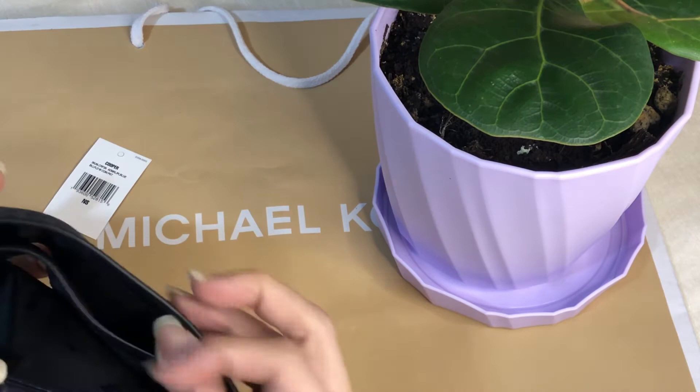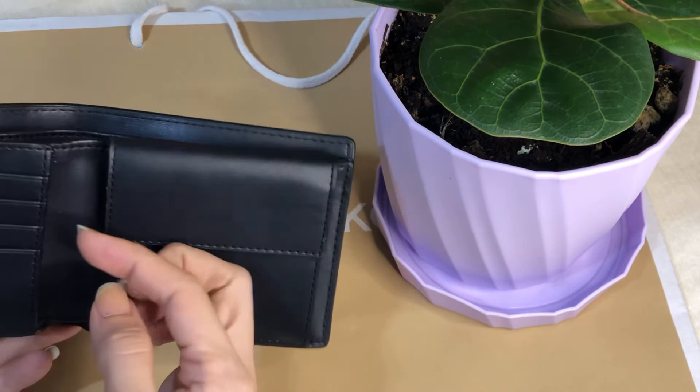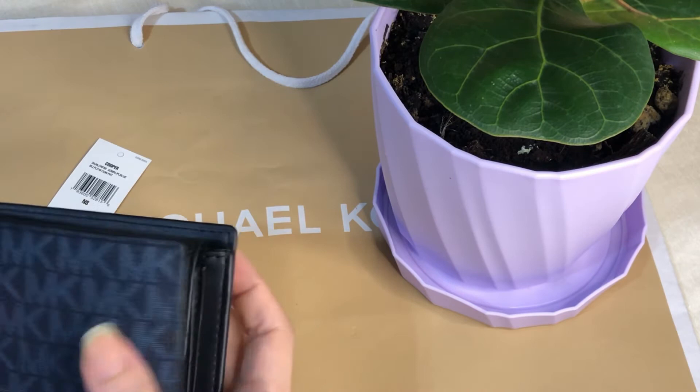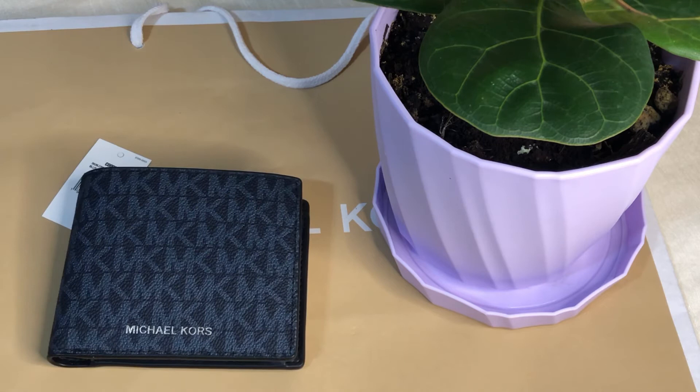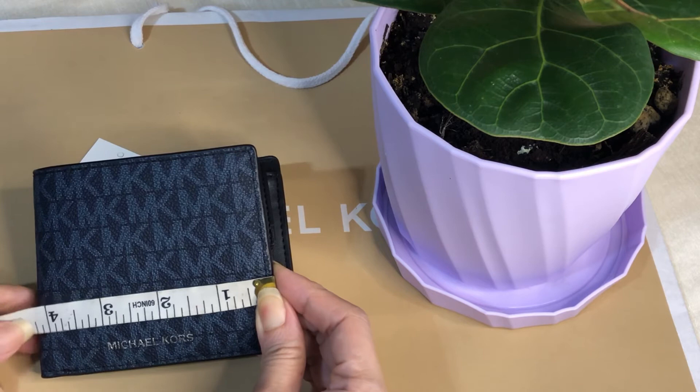On the inside, there are two bill compartments with a divider. Then there are four card slots, another pocket at the back of the card slots, and that's it. This is made of smooth leather — well, I think this is the coated canvas of Michael Kors.